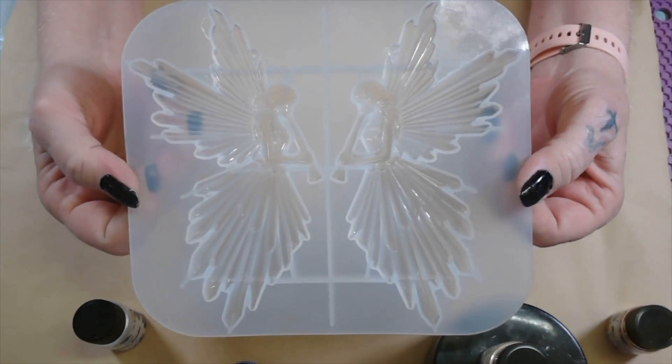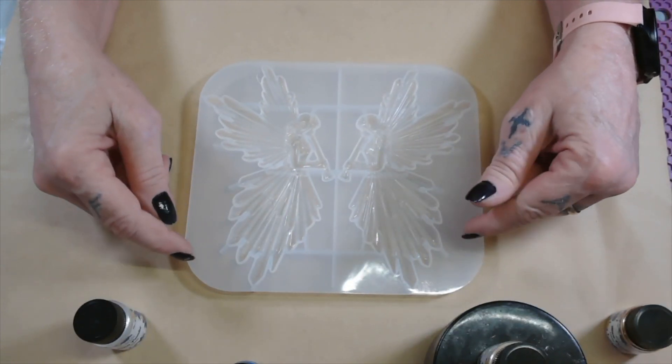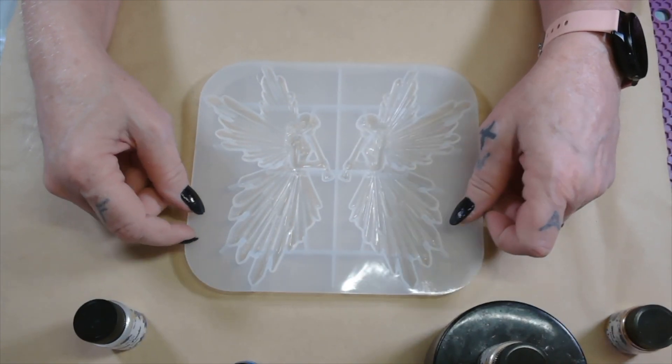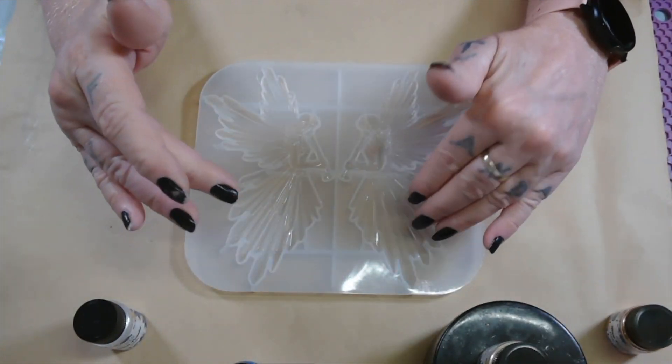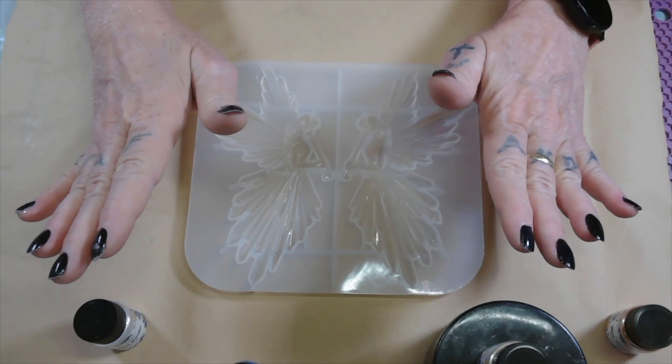Today we're going to be doing this angel mold. What I want to do is make a double-sided Christmas ornament. So when I demold them, I want to glue the sides together. So when it spins around, it'll be different colors.